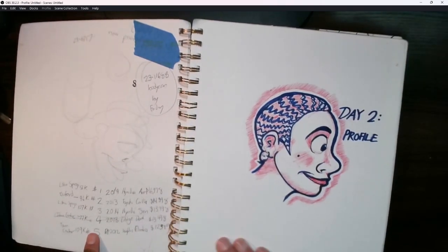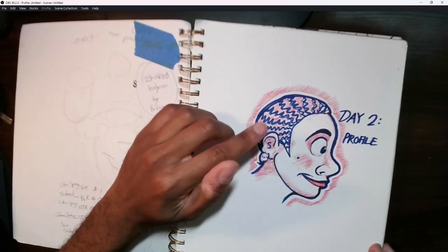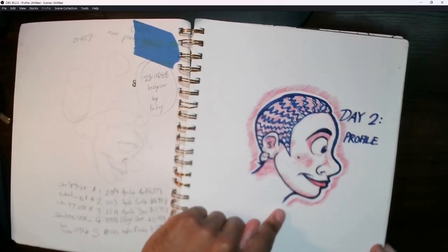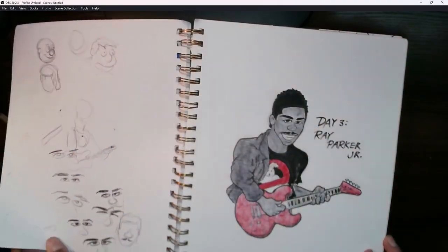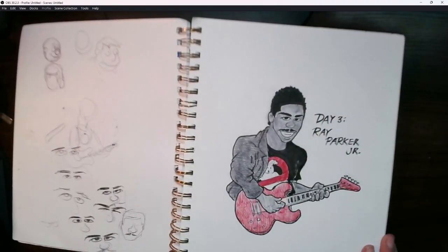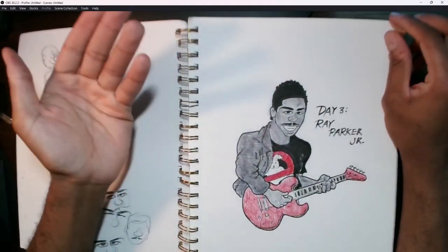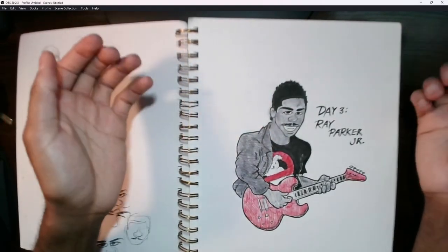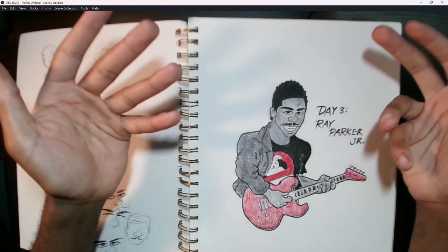The next one I did was 'Profile,' so I got a little more adventurous with the pen and some markers — did a side profile, which I don't really do that often. For Day 3, I got a little more adventurous and drew Ray Parker Jr., of course the guy who did Ghostbusters, but he also did a lot of other stuff too.